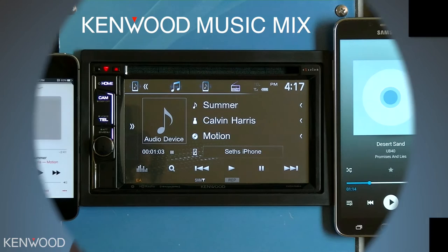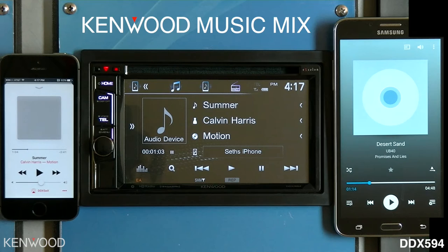To enable the use of Kenwood Music Mix on a Multimedia Receiver, first ensure that your devices are paired via Bluetooth to the receiver. You can connect up to five devices. Once the device has been connected, enter the Bluetooth audio source on the receiver. You can then begin playback from one device.